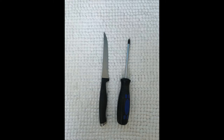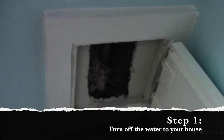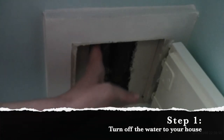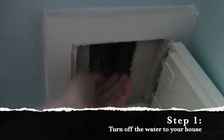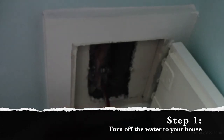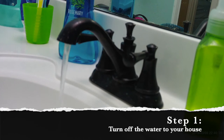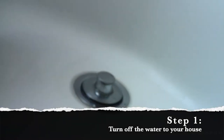Here are the tools that I used for this project. You need to shut off the water to your house — there should be a lever next to a pipe. Just reach in, grab that lever, and pull it until it is perpendicular with the pipe. It's going to take a bit of effort to get that lever pulled down. Then you're going to want to open up some of your faucets around the house and just let the water run until it stops, and then you'll be ready to go.